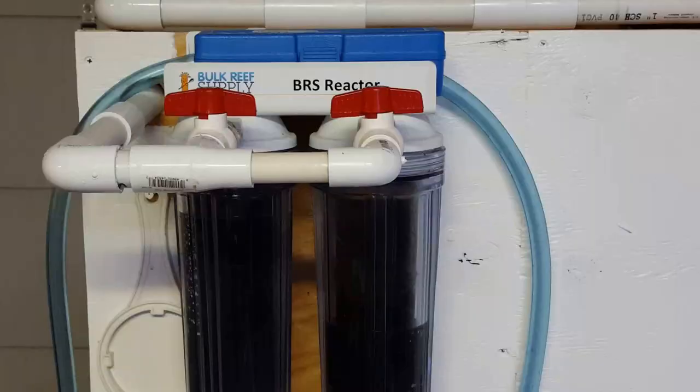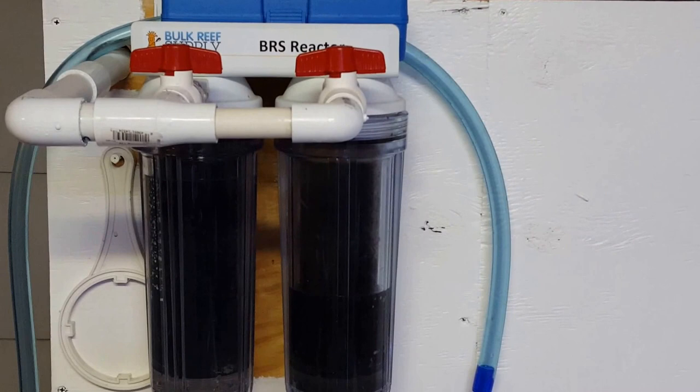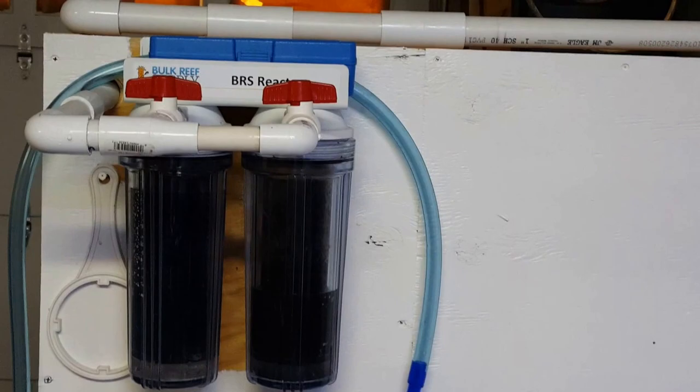Like I said in the previous video, I have carbon ready to start clearing out the water. I have the BRS reactor and I have two canisters with the carbon in there, and I'm just going to let those absorb all the toxins that the flatworms release.